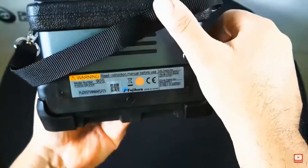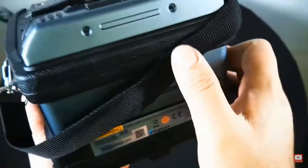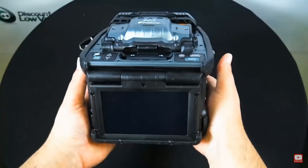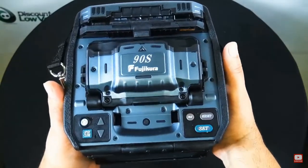As you can tell, it's a little bit of a big boy. There it is — the 90S. Everything you need is in the 90S.